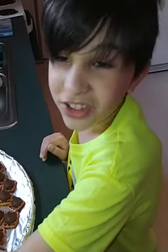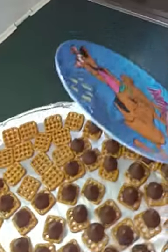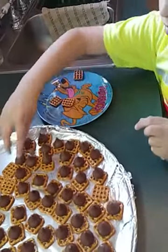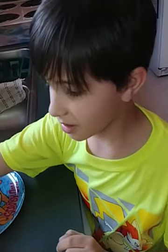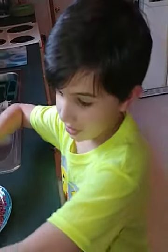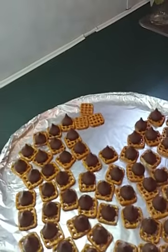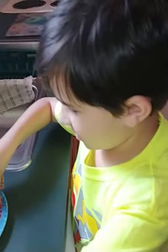It looks like we may have put out more pretzels than we have Hershey kisses — somebody ate some while we were unwrapping them. Only just one, apparently. So we're going to take what's left of the extra pretzels off and put them back on our Scooby-Doo plate. The same person that ate our Hershey kisses — he ate all the broken ones.